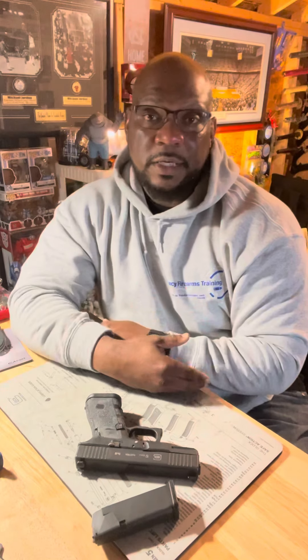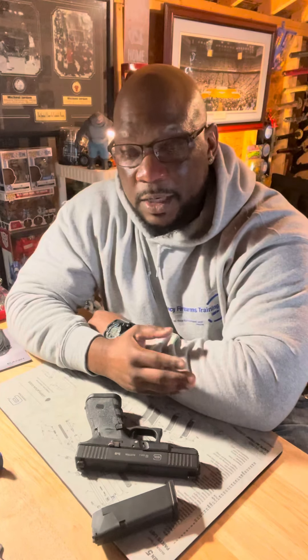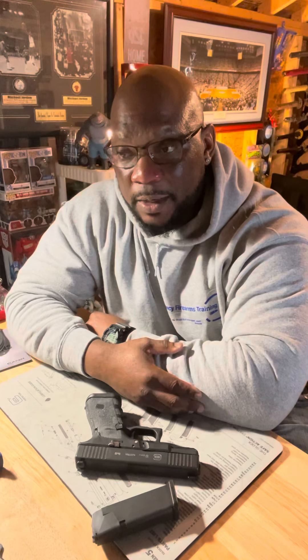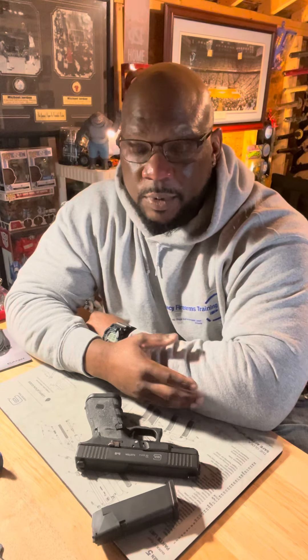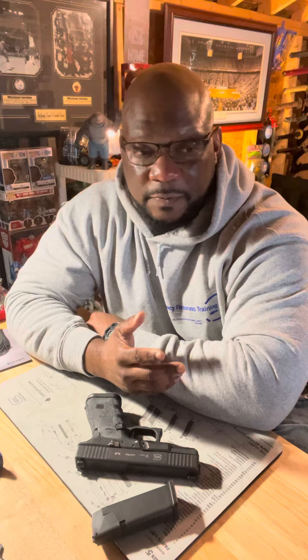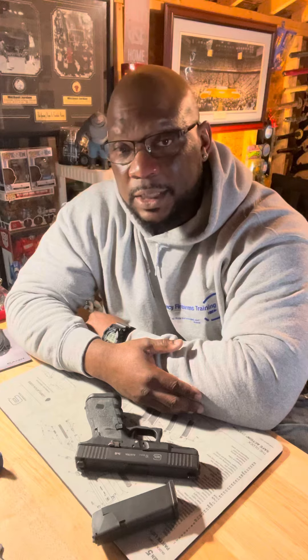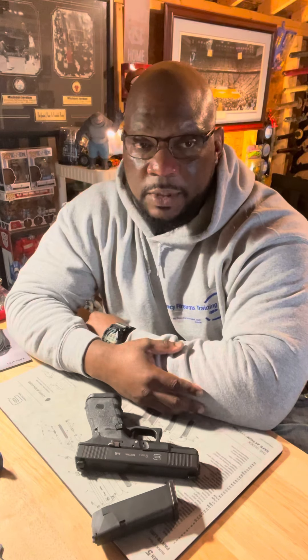Check me out at LegacyFirearmsTraining.com — I'm also on YouTube, Instagram, and Facebook. If you're looking to get your concealed carry permit, come check us out. If you want more training, handgun cleaning classes, or are looking for firearms, check out Legacy Tactical in Arms — we definitely got what you need. Keep training, stay safe.